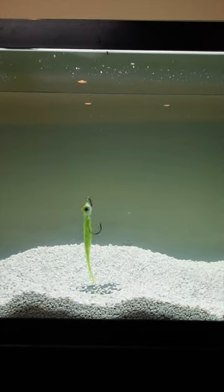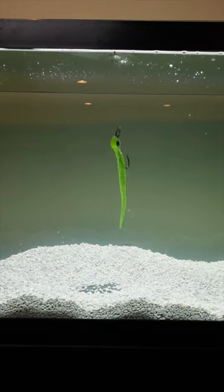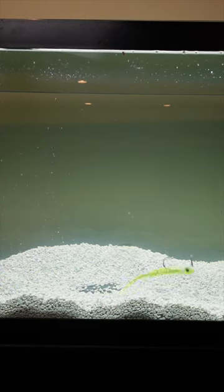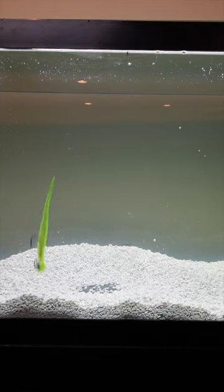So here's the BKD — this is a six-inch BKD. You see it has a pretty nice action. You can do a little short pops, look at that, off the bottom. And you can see here when you jerk, it has a nice fall.